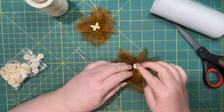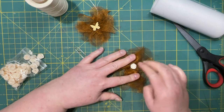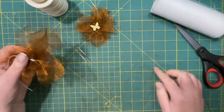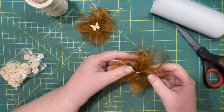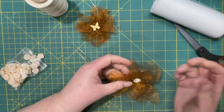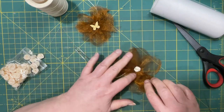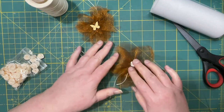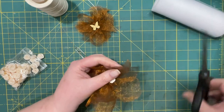For the butterfly, I just held it down because the glue can kind of go into the center. For some reason, this one turned out bigger and rounder.